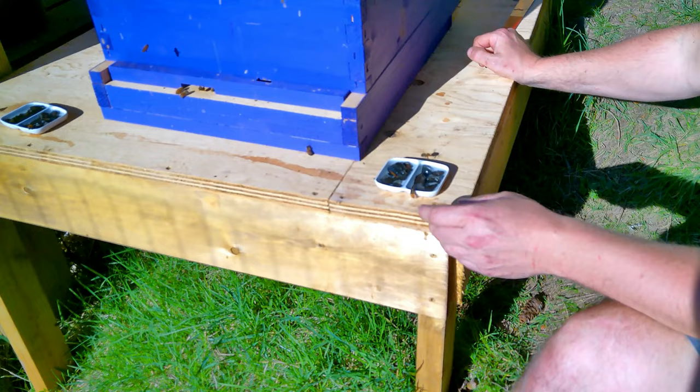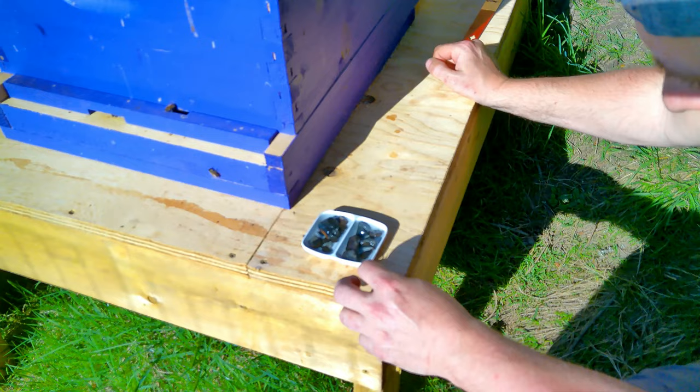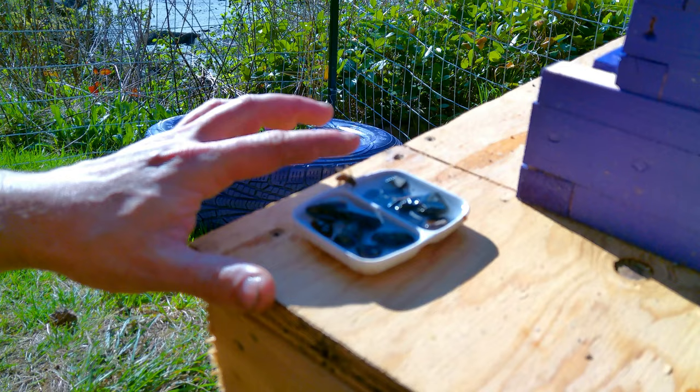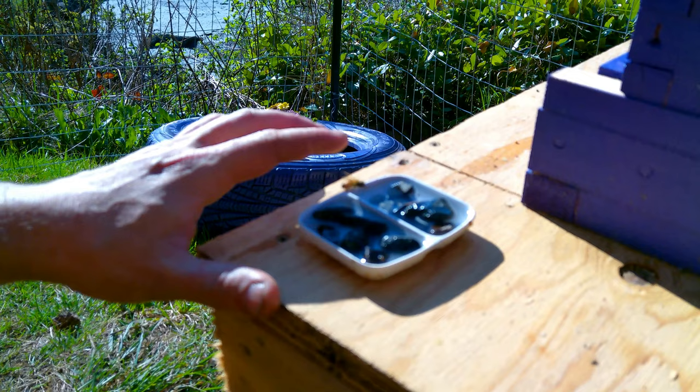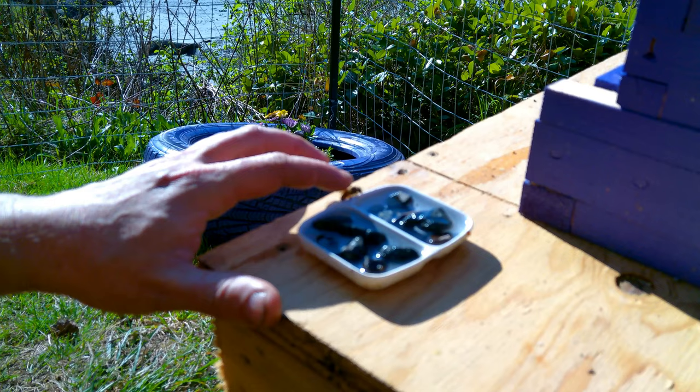I've got to wait for them to be still and drinking. Okay, here we go — let's hope I don't get stung. Hi buddy, you're chilling. That's a good little bee. So cute.